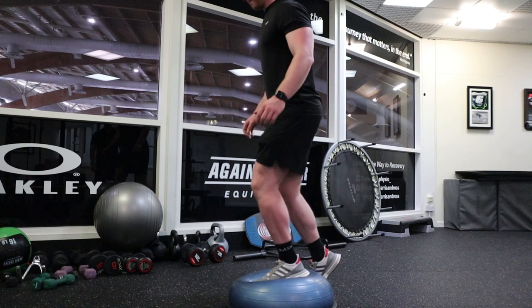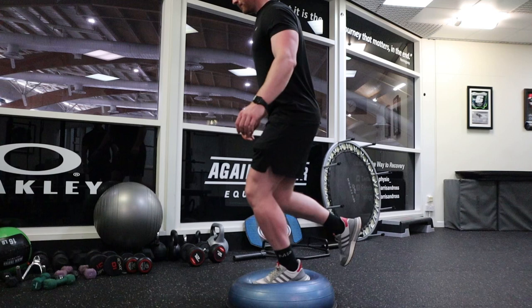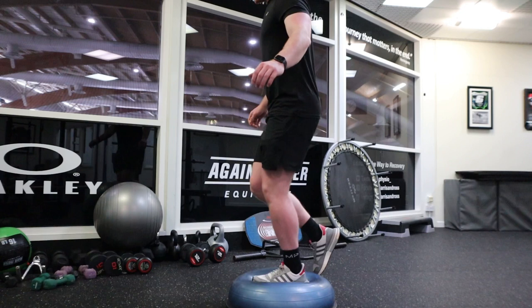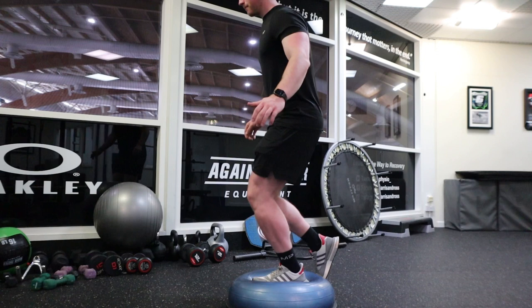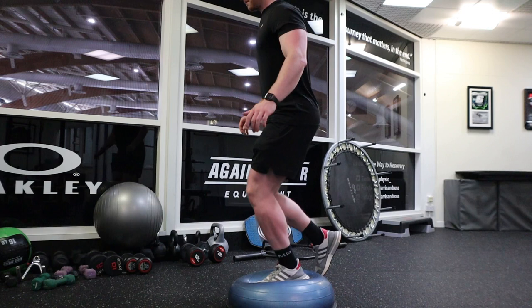Just a small knee bend — hip, knee, second toe — and use the mirrors to keep an eye on it. So keep that knee aligned. If you think about the mechanism of your injury, what you're trying to avoid is that knee kicking in. The further down you go, the more that's likely to occur. So just take it to about 30 degrees and bring yourself back in. Small knee bend, hip, knee, second toe — control and back again.